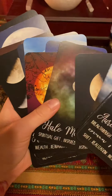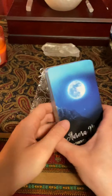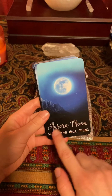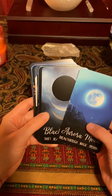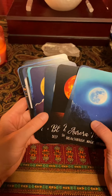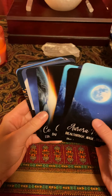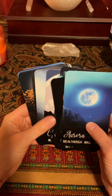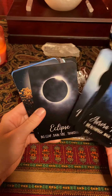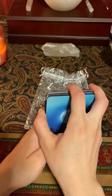Anyway, these are some really really beautiful cards. I like that they just have three words on the bottom. I kind of like that they don't have a guidebook because you get to use your intuition more — it's really up to you what the card means. Guidebooks are great and I really do like them for decks that are a little bit harder to interpret.